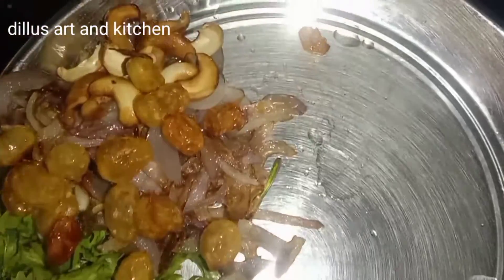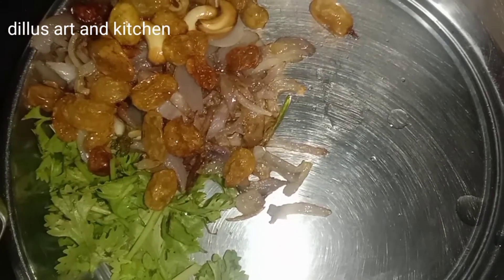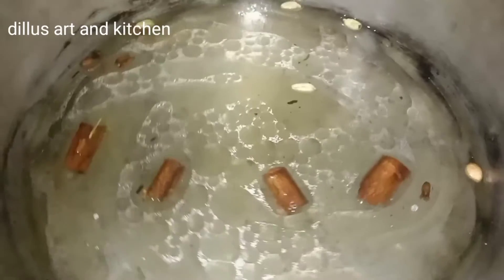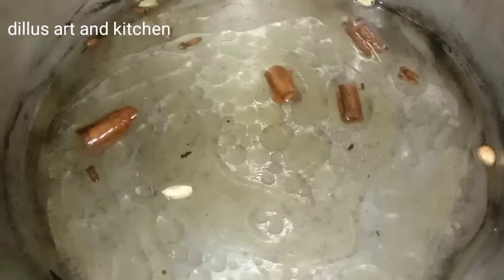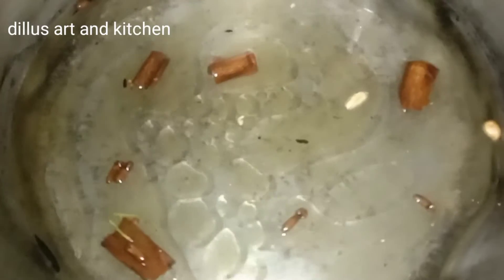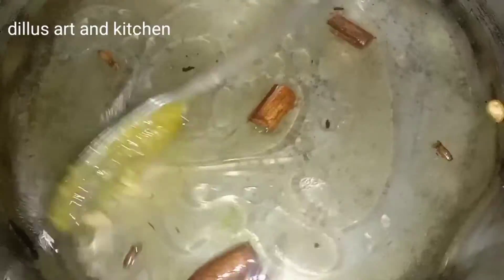I will cut the pan in a few minutes and make a cut. I will cut it in 4 cups. I will add a glass of the sauce and add a little bit of the sauce to it.